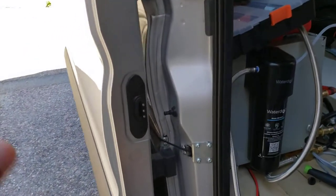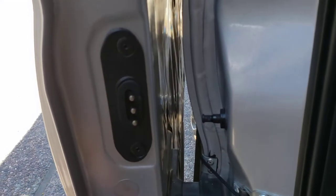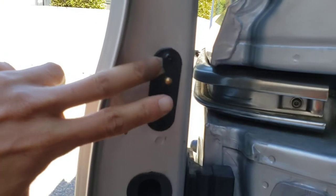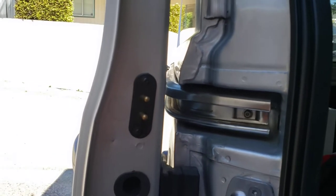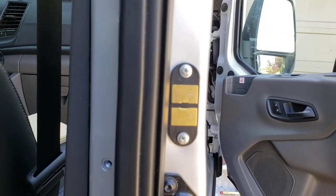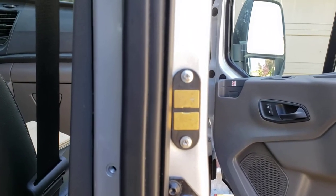The actuator that unlocks the latch is inside the door, and it gets power from these two terminals. Those two terminals are connected there, and that's how it knows when the door is open or closed.